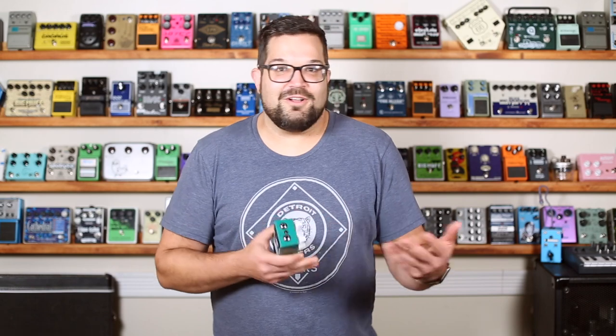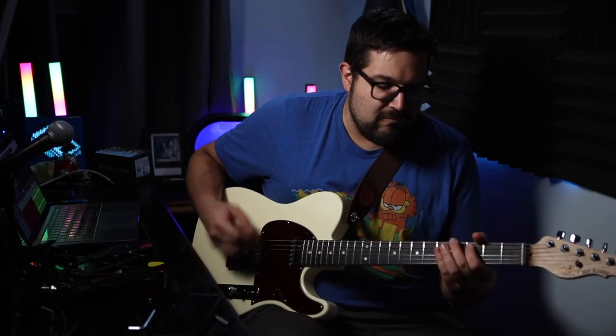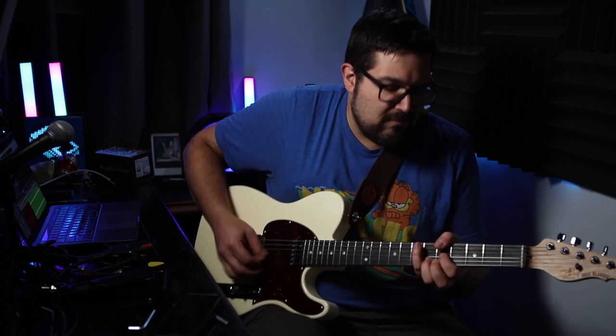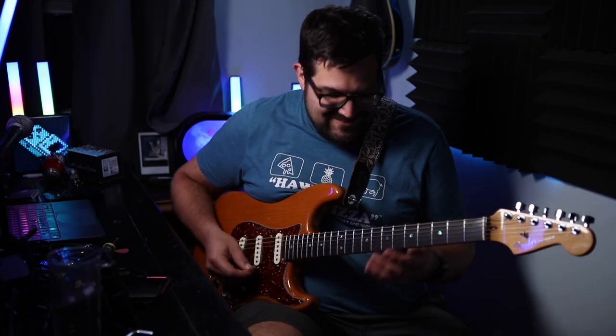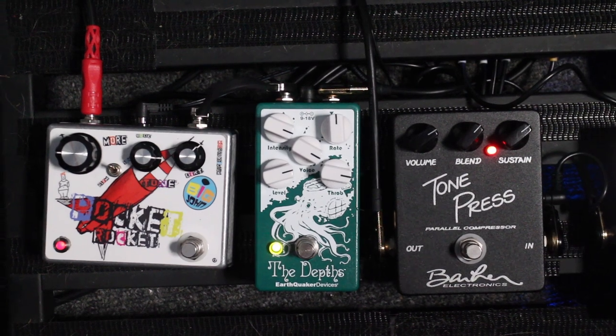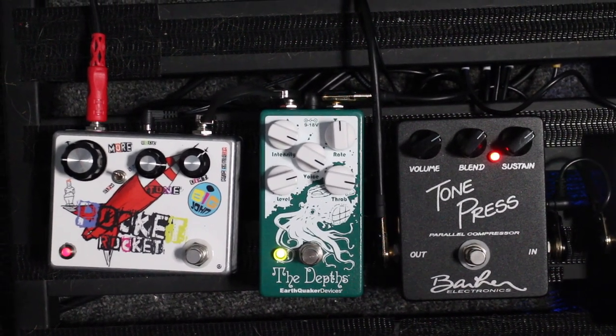For our next little demo jam, I just kind of dragged myself all over the fretboard and let the pedal do its thing. Nothing groundbreaking going on here, but I wanted to show you what happens when you use a UniVibe with overdrive. I put the Big John Pocket Rocket — that's a Tube Screamer type pedal — after the Depths pedal, which is how I normally like to set things up for something like this.